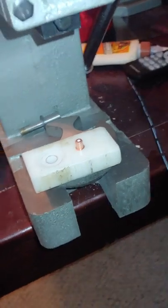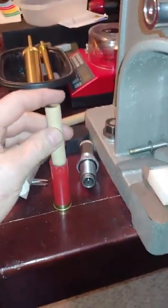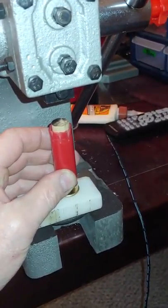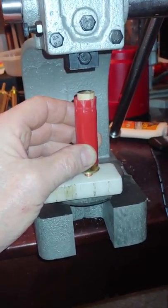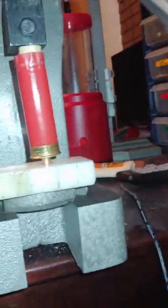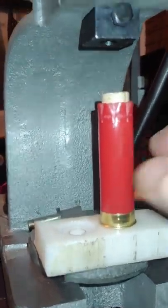I lay a 209 primer on there, and then I have a piece of wood dowel — a 5/16-inch wood dowel that I cut down to just go into the shell like that. Then I set it on here and use the arbor press to gently press the new primer into the shell. I can't hold the phone and do this at the same time, so you're going to have to just assume I did it. Okay, but you just gently press that in like that, and it's ready for the next operation.